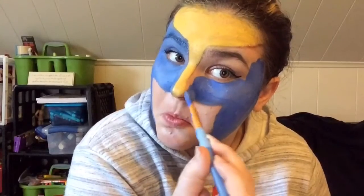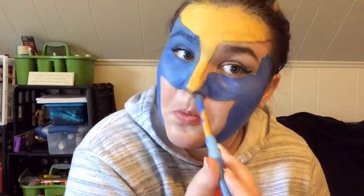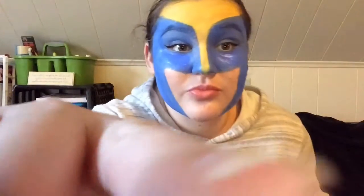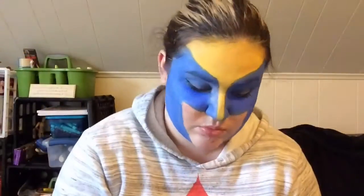I messed up on the nose here so you'll see me fix it in just a second. Then I'm going to take some dark eyeshadow and go around where my eye socket is.